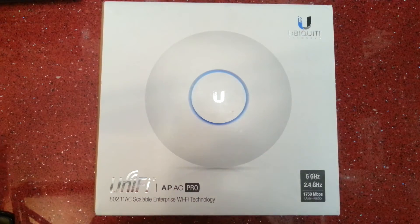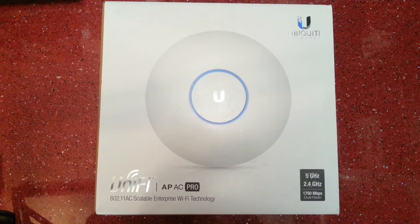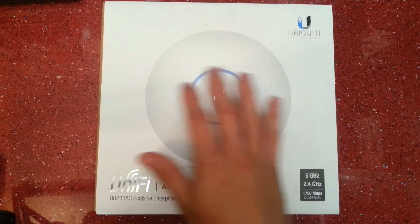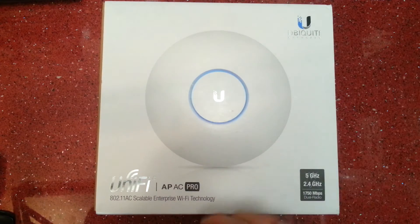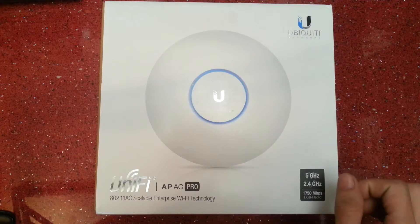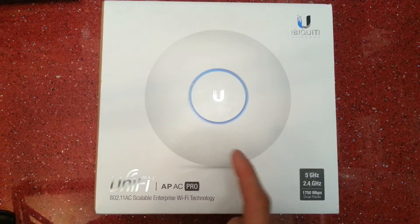This is wireless AC and all the previous standards within one. It supports old devices, new devices — you name it. 802.11ac, it's scalable, which means you can just keep adding more and more of these to your network and they work as one big quilt to cover the whole area. They hand off to each other seamlessly. It's a scalable enterprise wi-fi technology, and there is a light version which is cheaper as well.